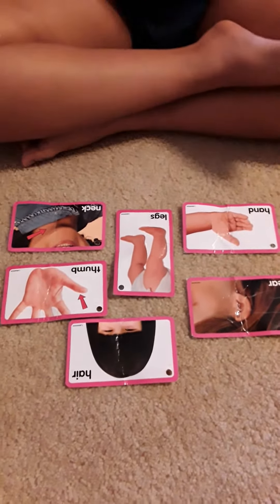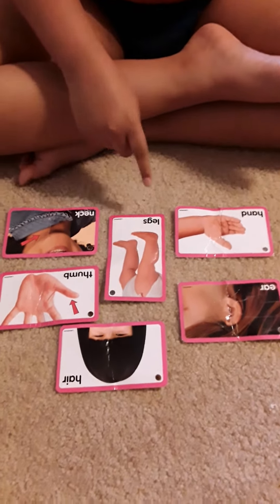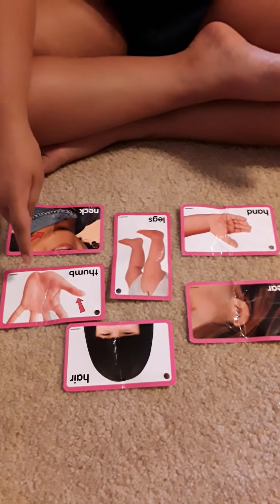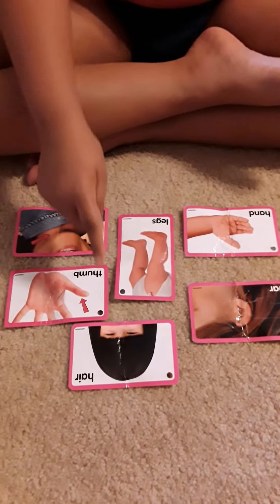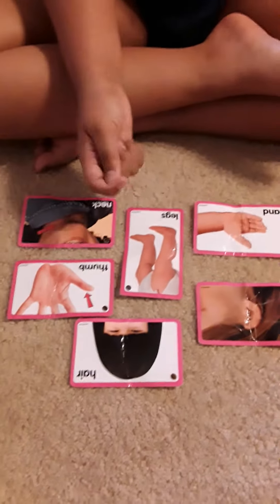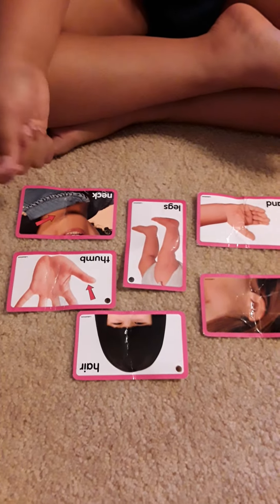Point to legs. Legs. Good job. Point to ear. Nice job. Point to hair. Hair. Nice. Point to hand. Good job. Point to neck. Neck. Good job.